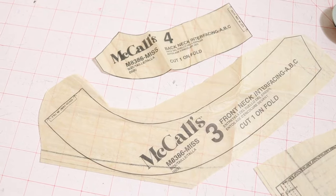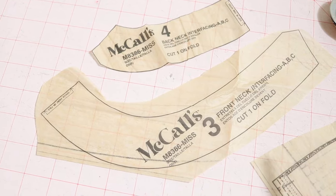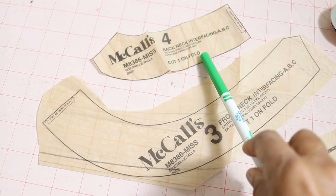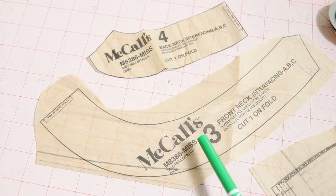I found two more pieces that I needed to cut out, so you actually need nine pieces total. These are the front neck interfacing and the back neck interfacing — you don't have to cut these out of fabric, just interfacing only.